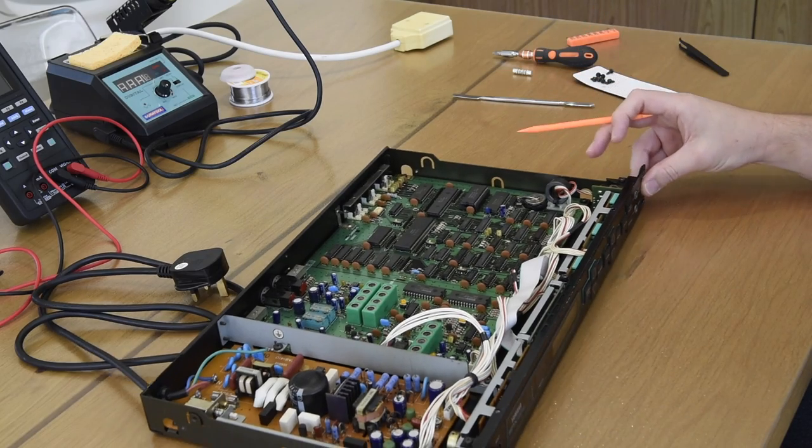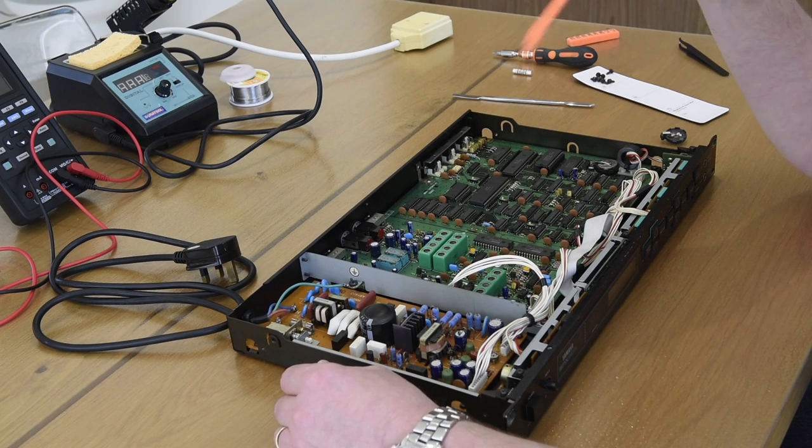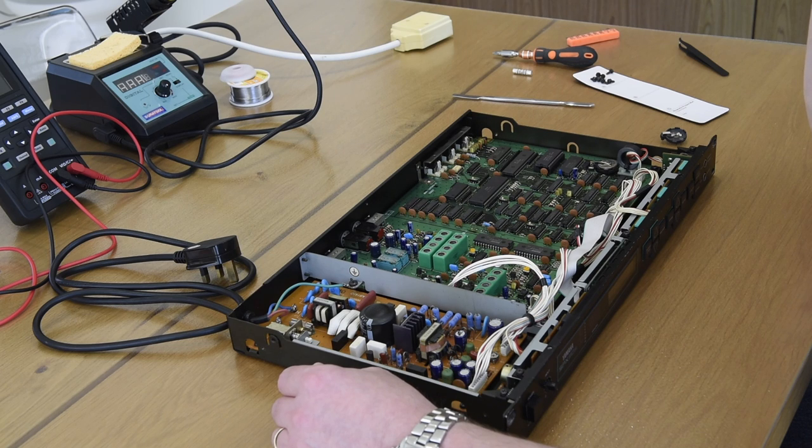Now I'm going to focus a bit more on some of the circuitry and show you some of the problems these machines have over time, and then we'll come to the screen replacement — that will end this first video. For the second video, I'm waiting for the delivery of replacement capacitors for the whole board, which should come in the next week or ten days. Once those are in place, we'll go through the re-soldering of all of this equipment, and hopefully we'll have something that will last another 20 to 30 years.